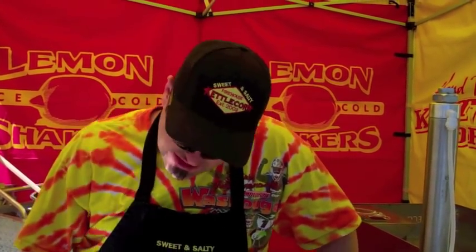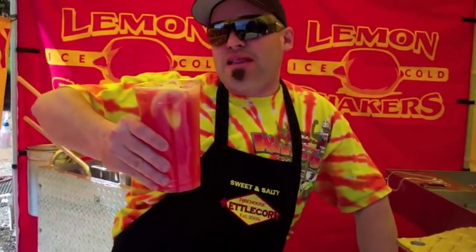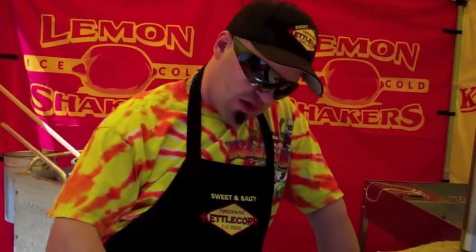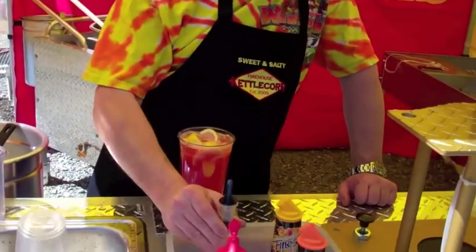Guys, these are the best lemonades you've ever tasted. Not only that, but your customers are going to rave about them. Everywhere we go and set up these lemonade stands, we make a tremendous amount of income from them and it's so profitable. This cup right here, including the cup, the lemons, the ice, and all the other ingredients, even with the shot of energy, is less than a dollar. We're going to charge five to six dollars for this cup, so you can see the profitability is incredible.